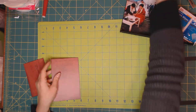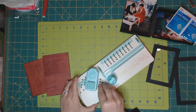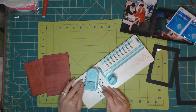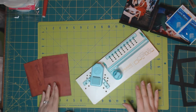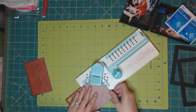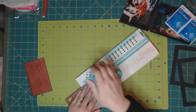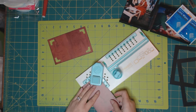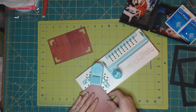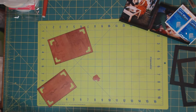We are done for the time being. We are going to get our punch board and score at a quarter of an inch. Double-checking — quarter, yes, quarter of an inch. Now we are going to punch at the quarter of an inch. Same with this one.